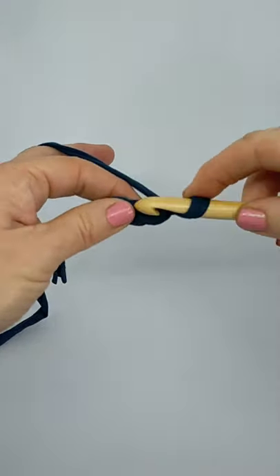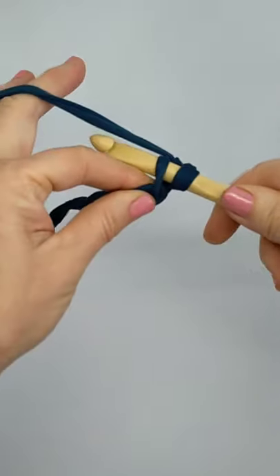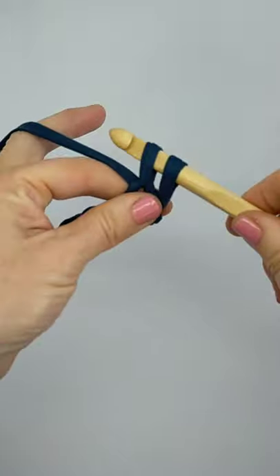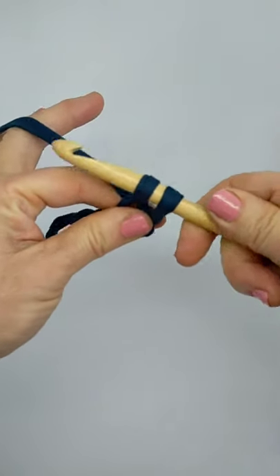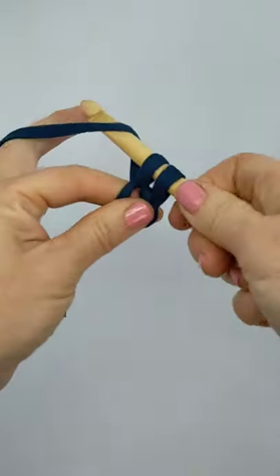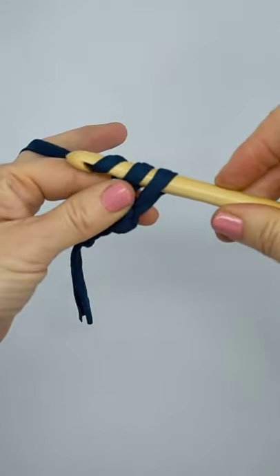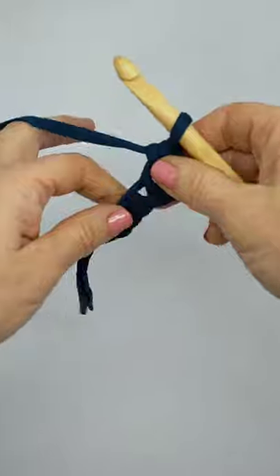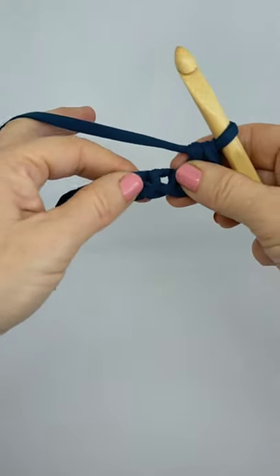Push the hook through that first hole, wrap the yarn around the hook, and bring it through. Now you've got two stitches on your hook — we need to get down to one. Grasp the yarn again and pull it through. We're back to one stitch — that's your first single crochet done!